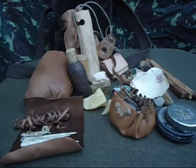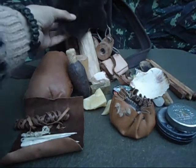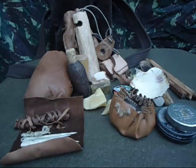Hello there guys, I'm going to show you some of the stuff I carry in that pouch which I made with a piece of fur that a friend of mine gave me.